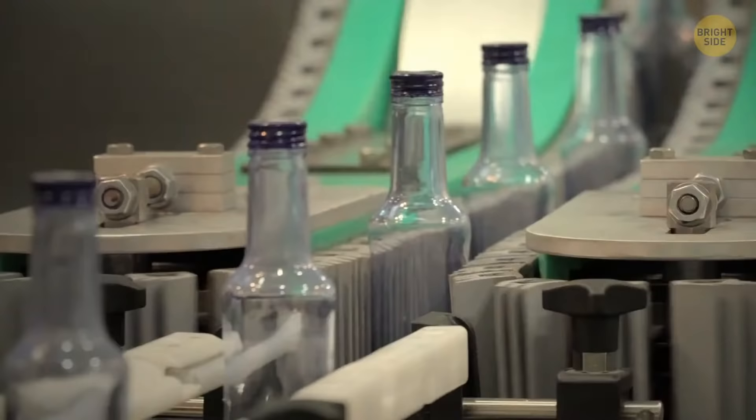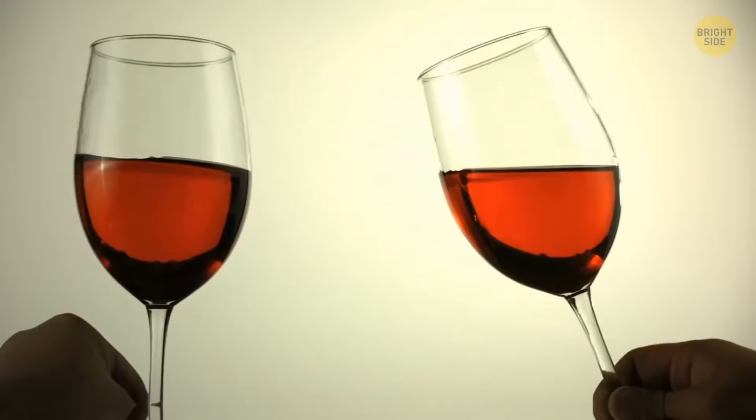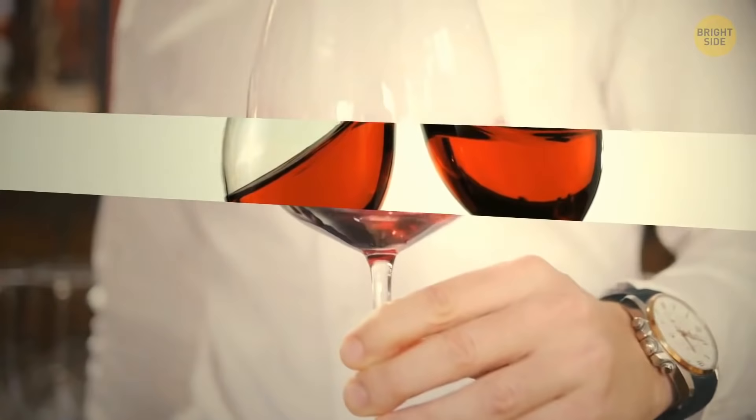Bottles have long necks for a reason. Hold the neck, not the bottle, if you want to enjoy a cold drink. The same goes for fancy glasses — their stem saves any drink from overheating, so hold it right!